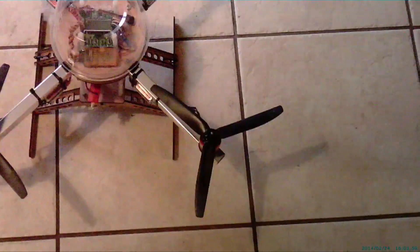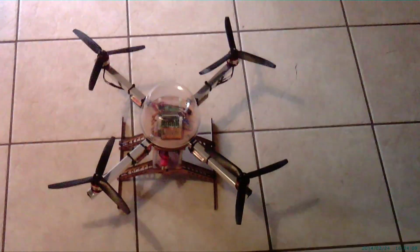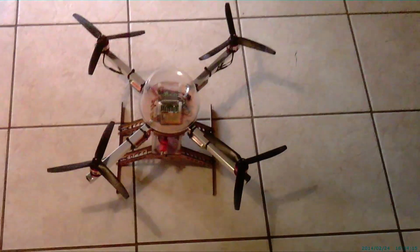As most of you know, I like three blade props because they seem to balance a lot better than two blade. Anyway, if you like this video please click like or give me a thumbs up, or if you're not subscribed please subscribe to my channel. There'll be more videos coming out — thanks for watching!